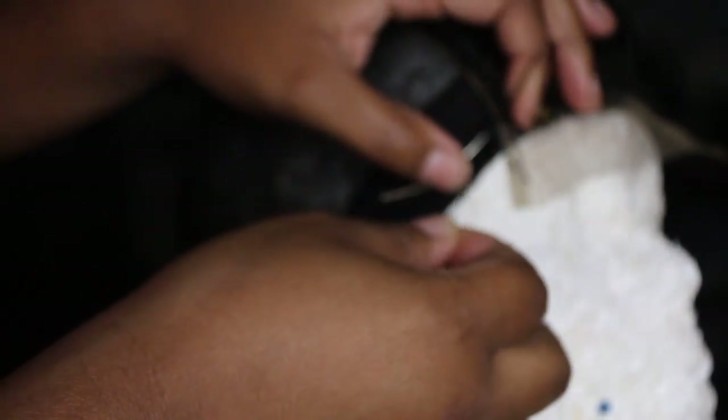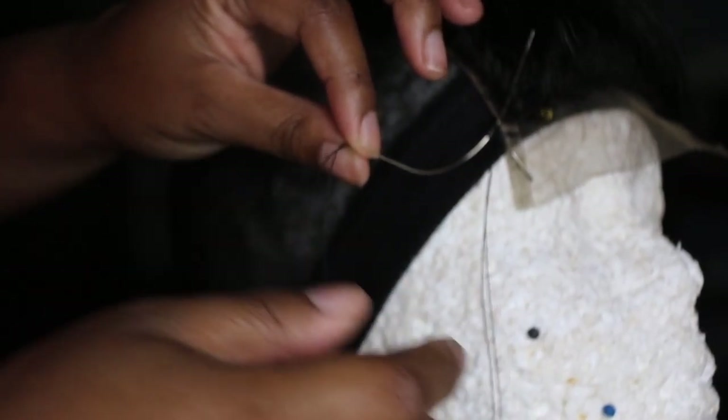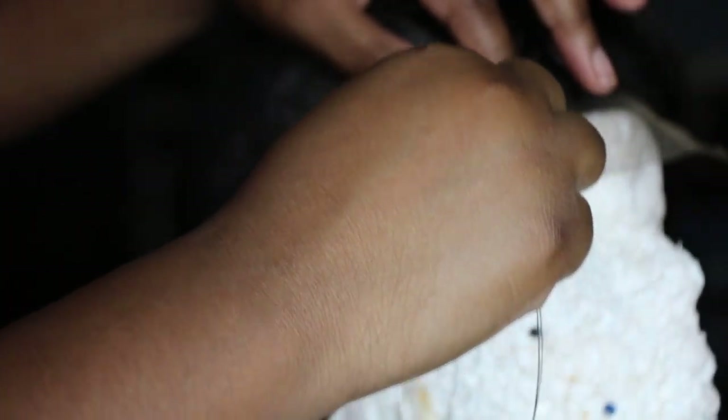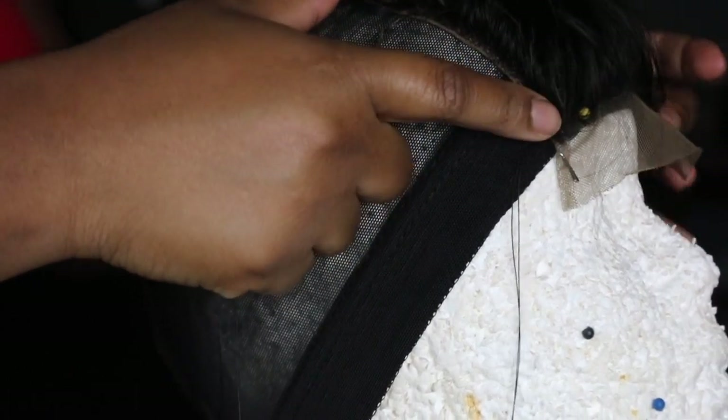Once I have the needle through, I take the thread and from the beginning part — there's the half at the end of the needle and the half I've looped onto the lace — I wrap that looped half around the needle about four times, hold the base, and pull the needle through. That creates a knot to secure the lace closure. I do that at every pivot point — on all four corners of the closure — just to make sure it's really secure. Then I continue sewing.